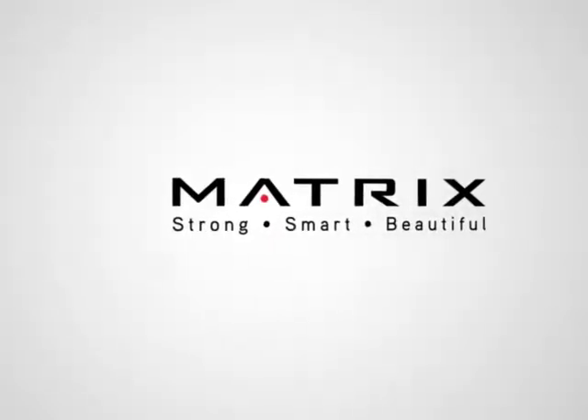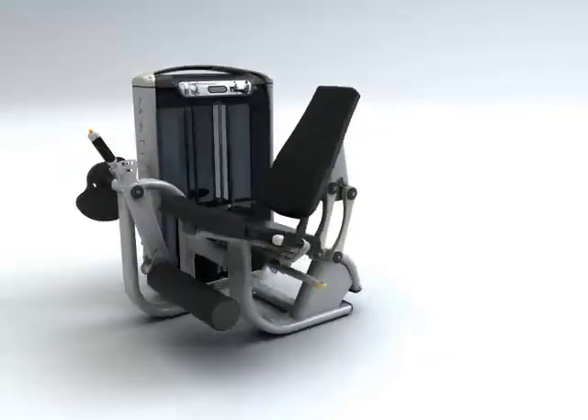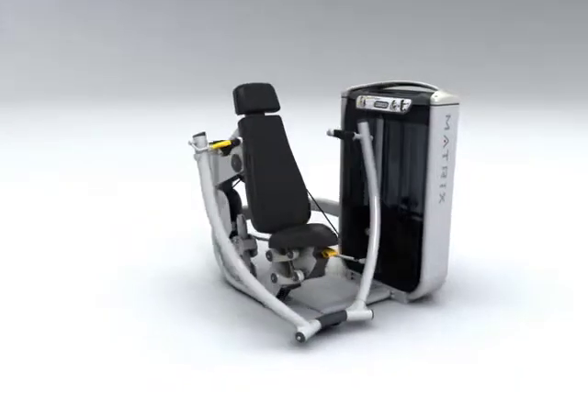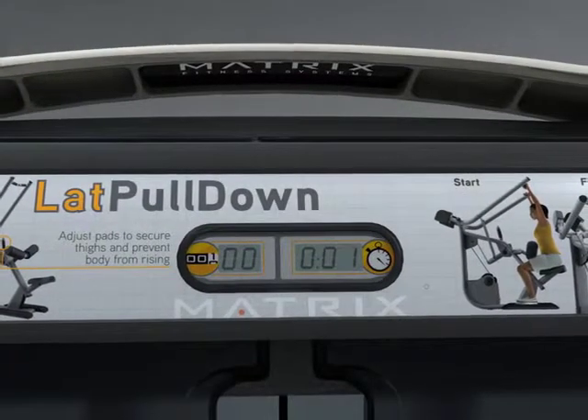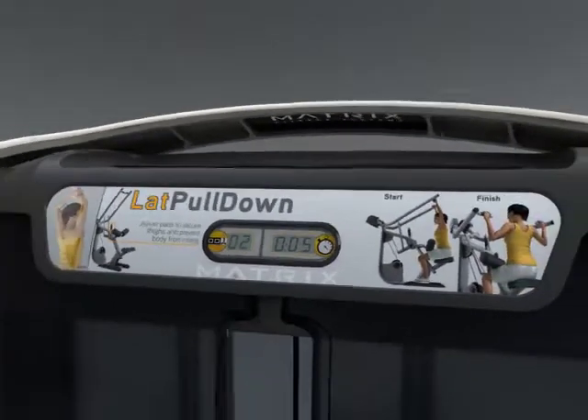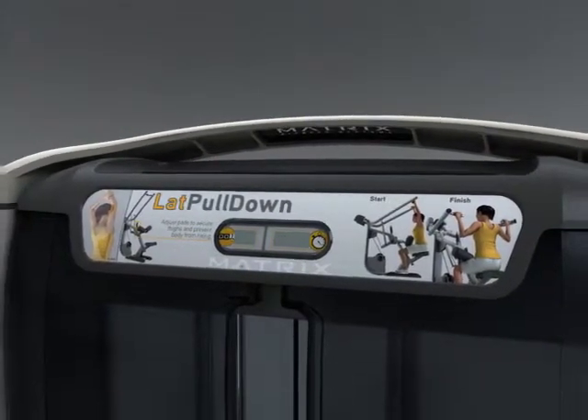Strong, smart, beautiful. Ultra is loaded with features and offers the best premium strength line in the industry. An integrated rep counter and timer for streamlined workout tracking. Instructional graphics that are both informative and intuitive.